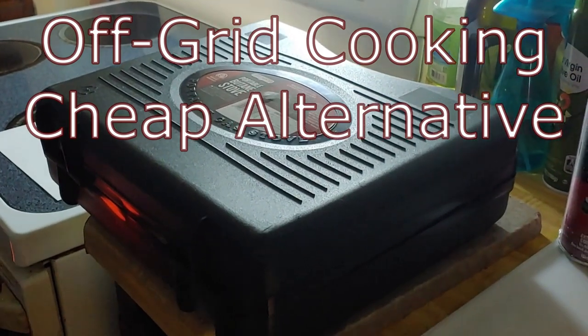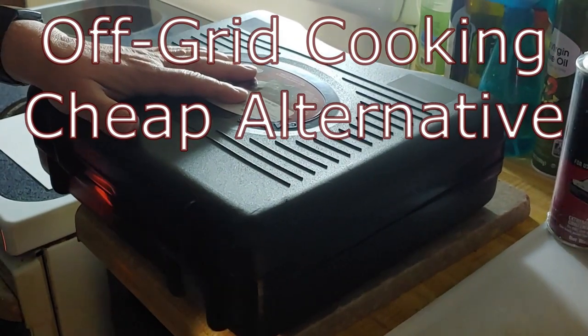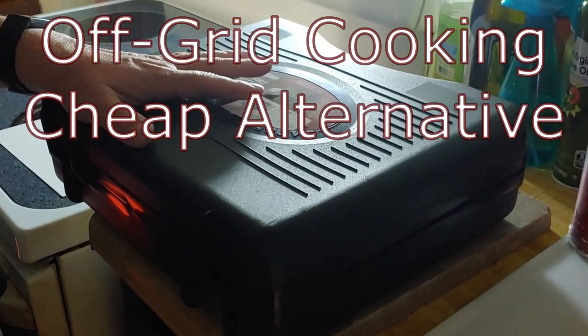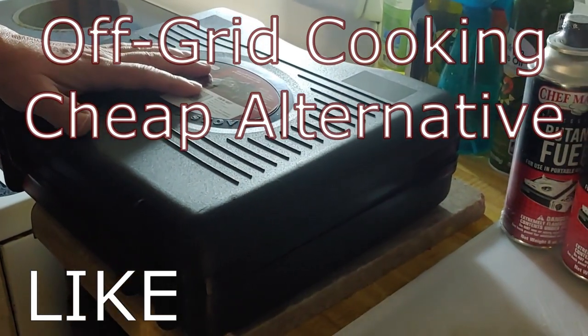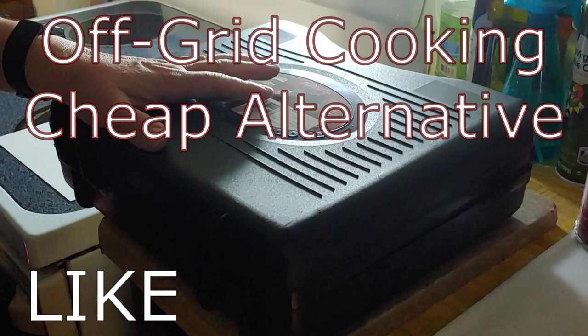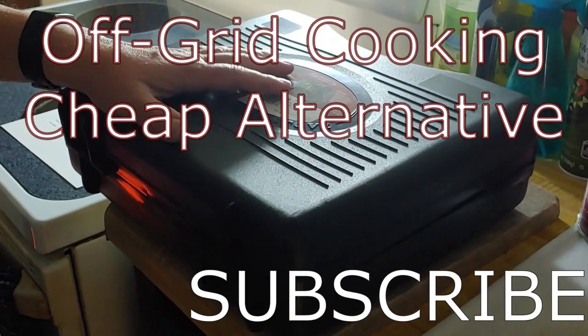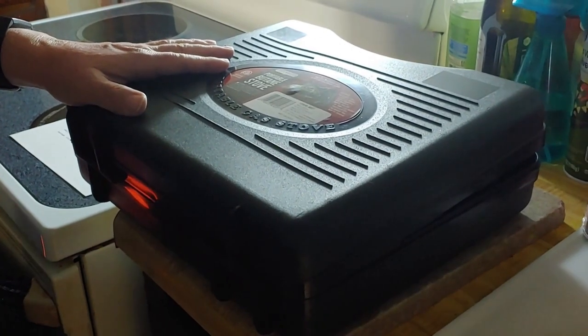Hello all, Shoestring here. What do you do when the grid's down, it's cold and wet outside, and you don't really want to cook outside because it's freezing out there and the wind's blowing? So you can't use your grill, and you can't really use your camp stove. So what are you going to do?